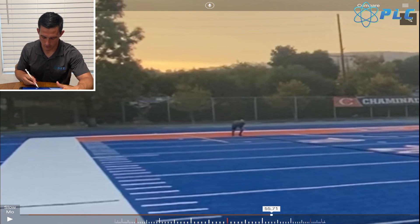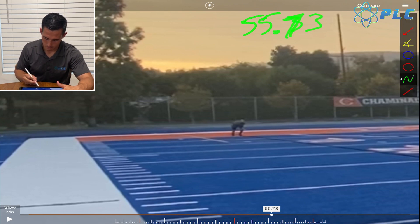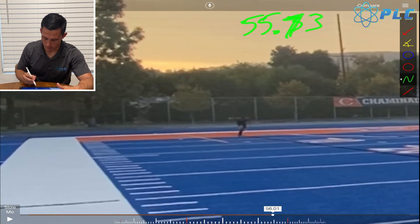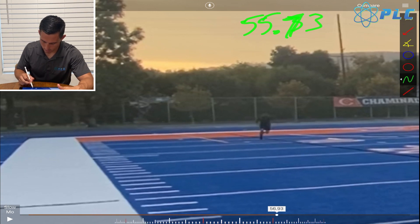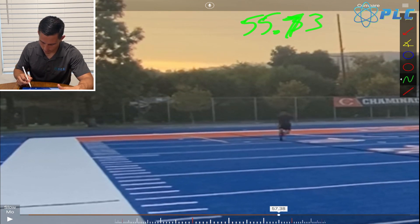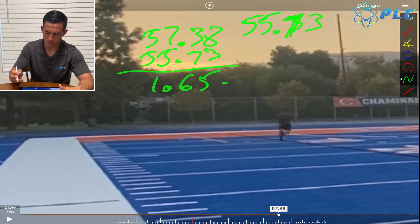My first reaction is at about 5.73 here, where I end up doing it — it always ends up being a bit of a delay there. What we're looking for is the first seven steps to beat about 10 yards. So counting through seven steps, that happened at 5.738, which ends up being about 1.65 for that first 10 yards and seven steps.